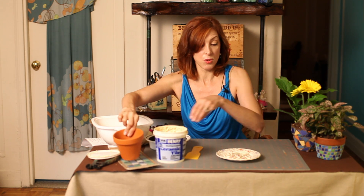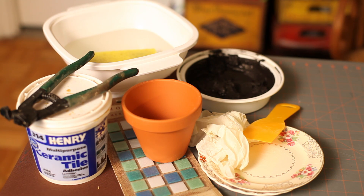Some tile adhesive, some mosaic tiles or broken up plates — they're fun to smash between pieces of newspaper — a putty knife, some grout, water and a sponge, and a tile cutter if you want to nip some of those tiles to fit into smaller places.